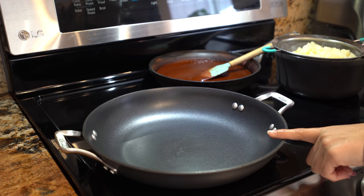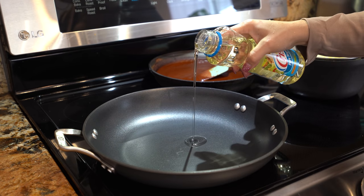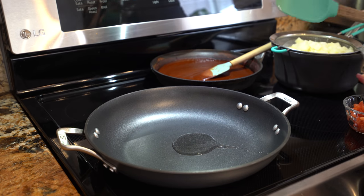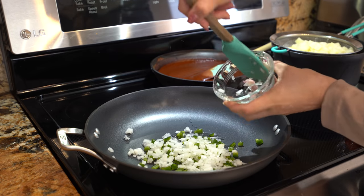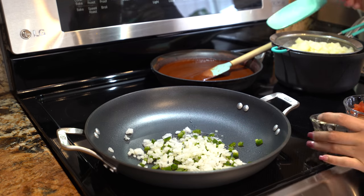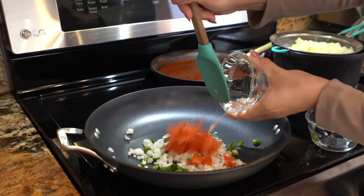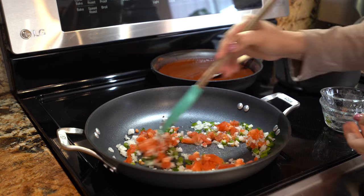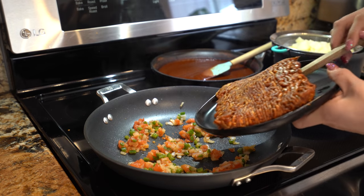We're going to grab another medium frying pan, add a little bit of oil, and set it on medium high heat. Once our oil is hot, we're going to add our onion, jalapeño, and roma tomatoes and cook them for a couple of minutes. After a couple of minutes, we're going to add our chorizo.